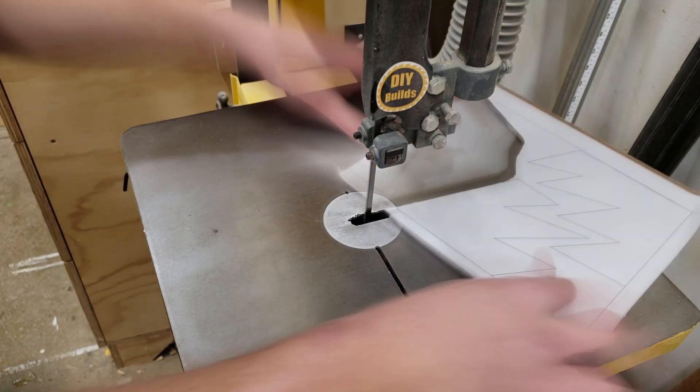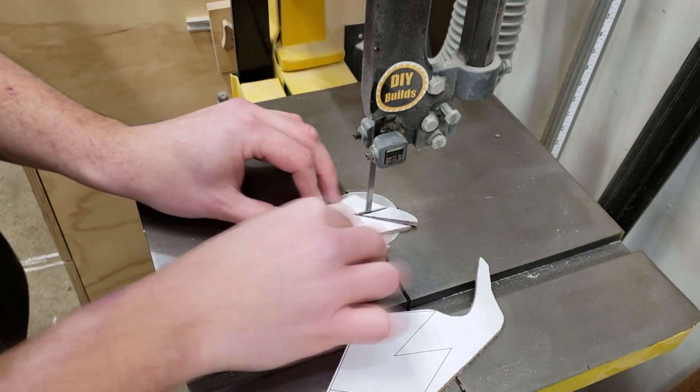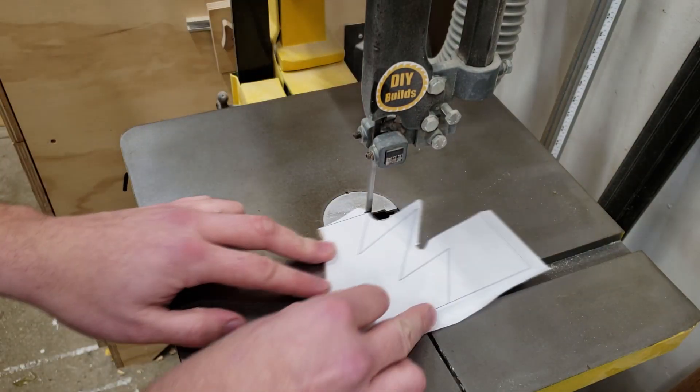The tips of the mountains — the snowy parts — are interlocked very tightly so as not to waste very much material. This is 1/8-inch hardboard and it's not very expensive at all, so if you wanted you could spread these out a lot more to make things easier.